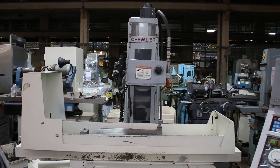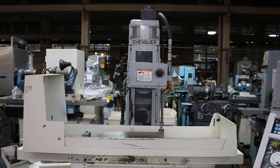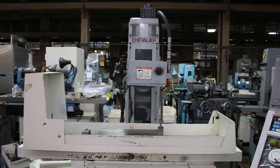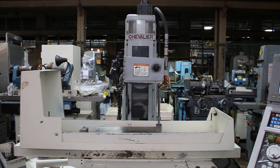Here's the Chevrolet Smart H818 Roman numeral II surface grinder. We have it under power right now. We have the spindle running and the hydraulics. You can see on the CNC control for the x-axis it's going back and forth on the control.